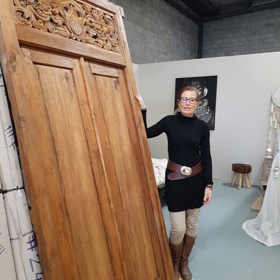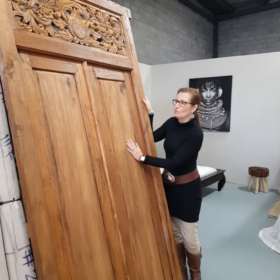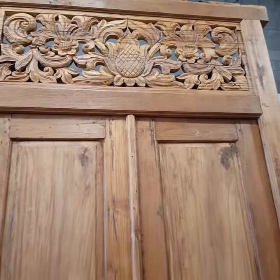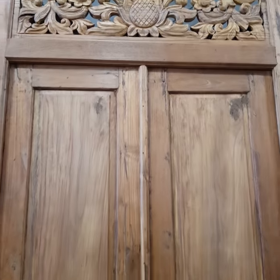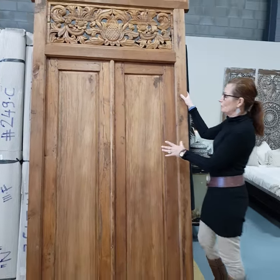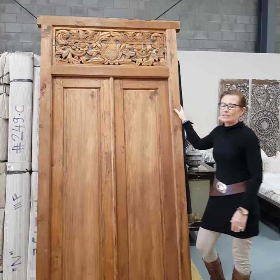Another great idea for a Balinese bedroom is to add one of our beautiful vintage doors. I have a bit of a passion for doors so we've got loads in stock. These will really help create that Bali feel, and some people are even using these as their en-suite door out of their bedroom, which is another great idea.